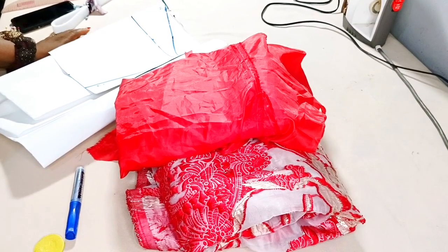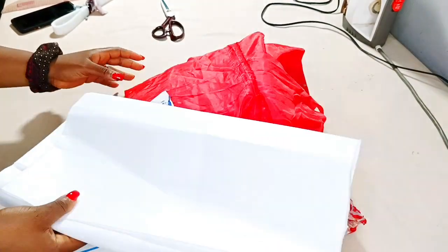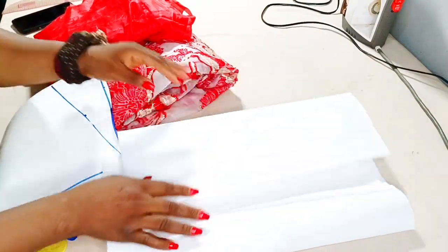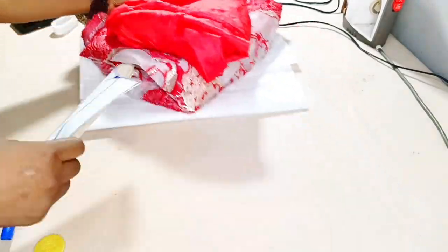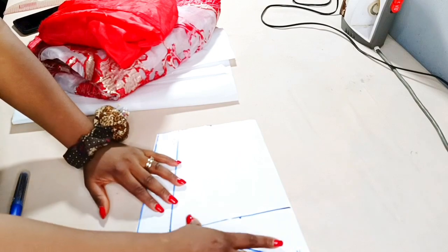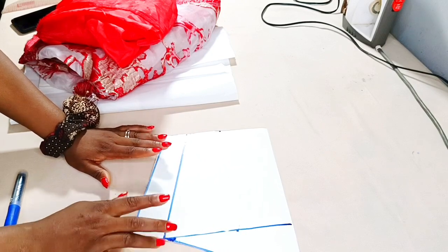Hello everyone, welcome back to Fashions YouTube channel. Today we're learning how to make a gong puffy sleeve. The materials I'll be using are my hard gum stay, which is fusible, an organza brocade fabric, lining, and a basic sleeve pattern. I have the front and back parts. If you don't know how to draft the basic sleeve, I'll drop the link in the description.